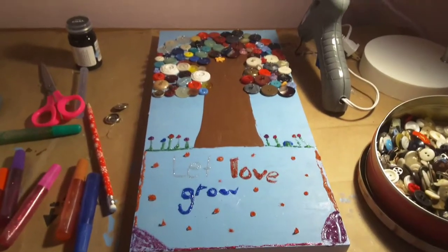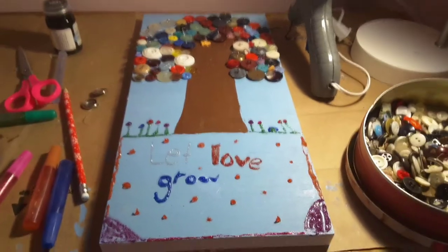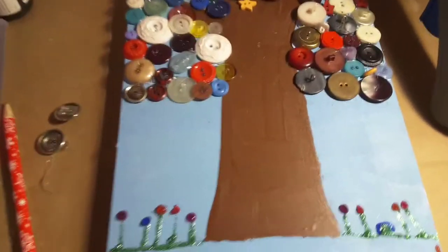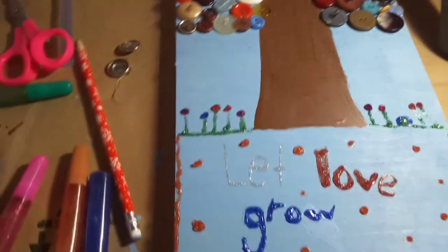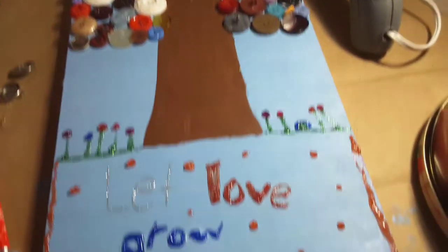Hello guys, this is Kyla DIY. Since I didn't upload a video of my DIY, I decided to show it to you all. Since my tablet's dead — the one that has my account on it — I'm going to have to do this on my dad's account. So this is for somebody's nursery.